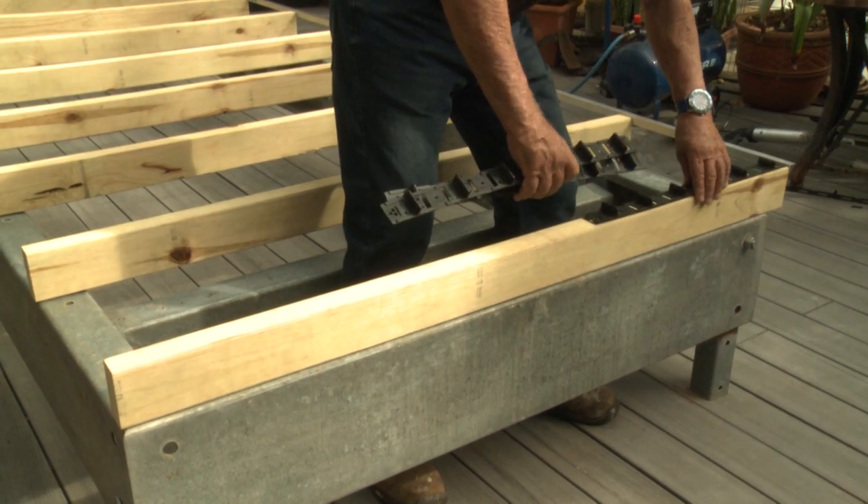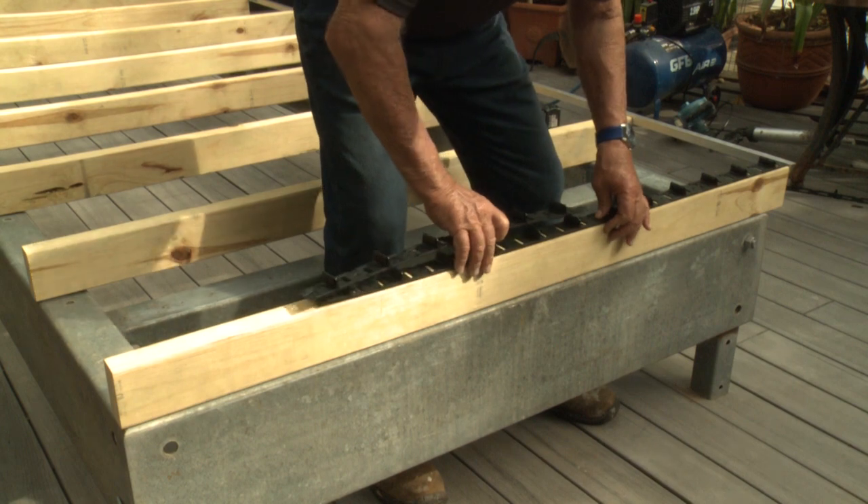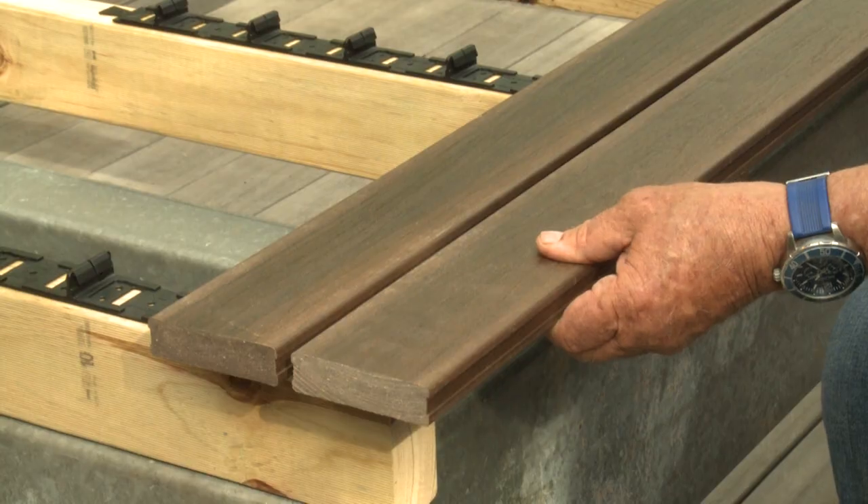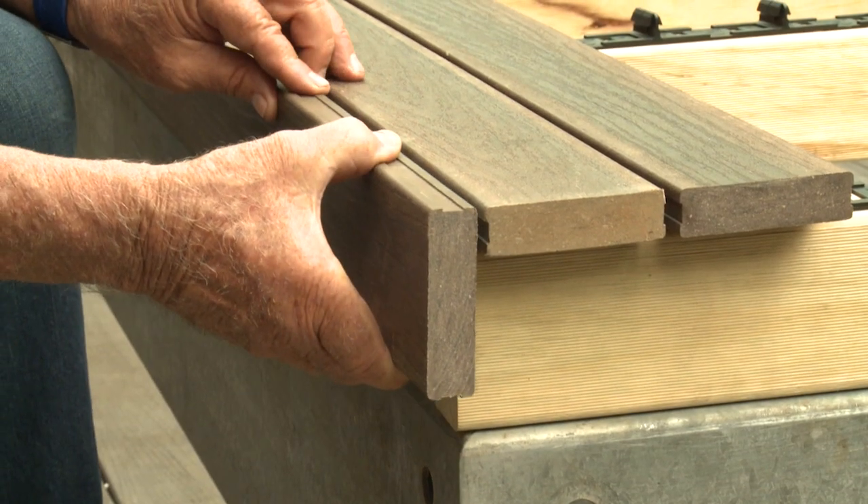Firstly, you need to consider the set out of your deck, which fascia you're going to use, whether you're going to have an overhang with the front board or whether it will finish flush with the deck.